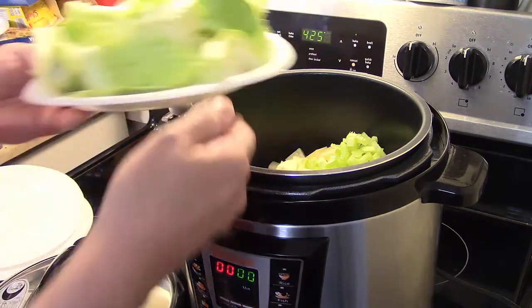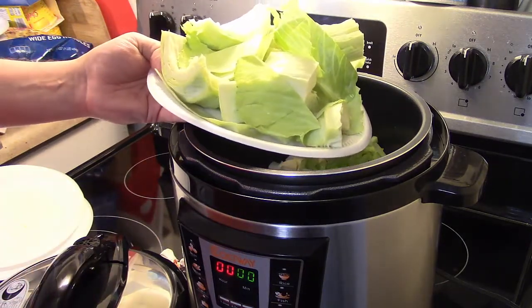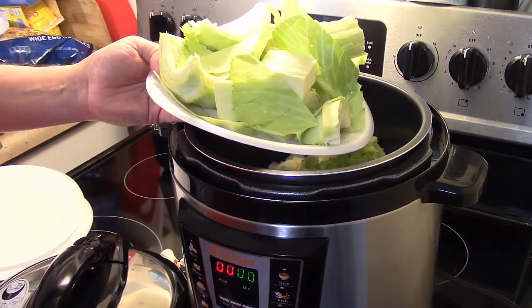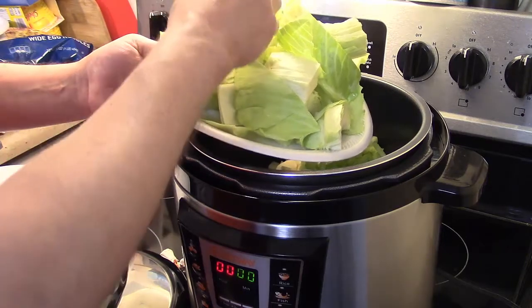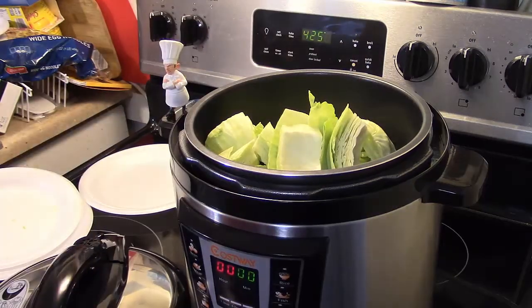I have one small cabbage — Antonio just took a dive! I diced the cabbage up into smaller pieces and took the inner parts out. Now that I have my cabbage in, I have a slice of ham here that I diced up and I'm adding that in too.